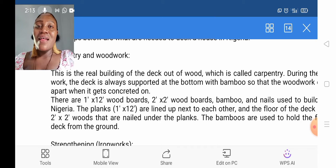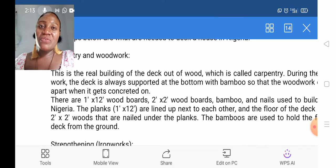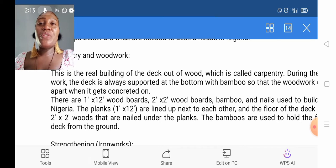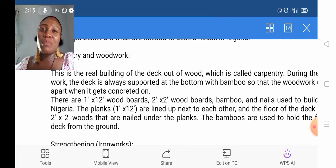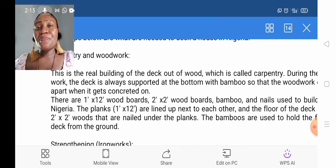We are starting with the materials needed for this work. Firstly, we are starting with the carpentry or the woodwork. The woodwork here will be needing bamboo, 1x12 plank, 2x2 plank, and nails. These are the materials that the carpenter will be using.